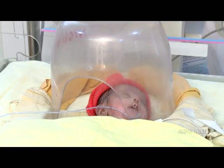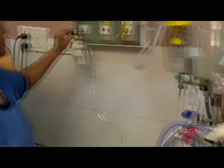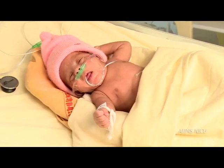Look for immediate improvement in color and saturation. Remember not to decrease the flow rate below 2 liters per kg per minute while giving oxygen by hood, to prevent the risk of hypercapnia.